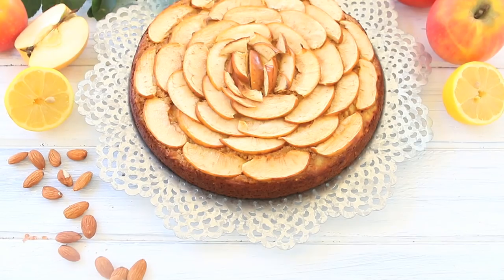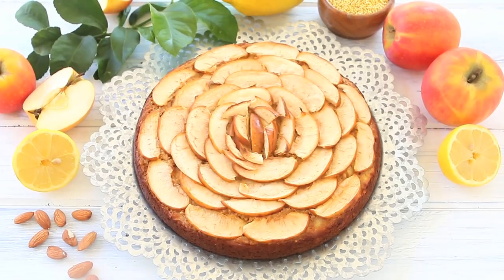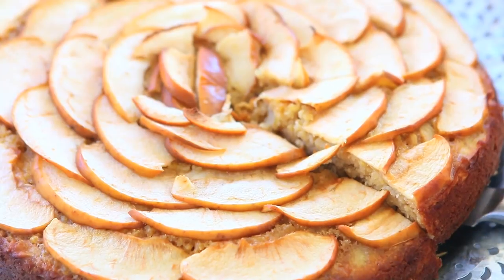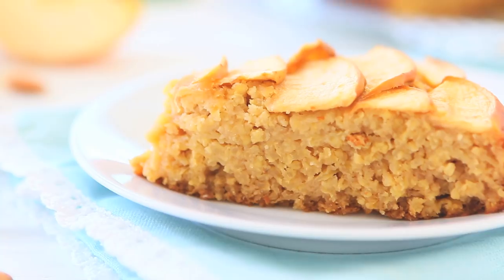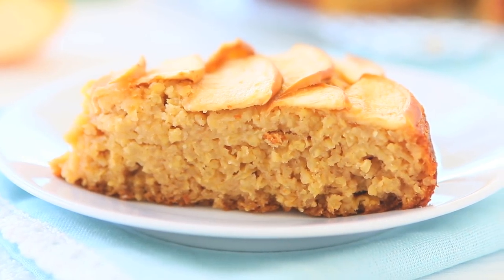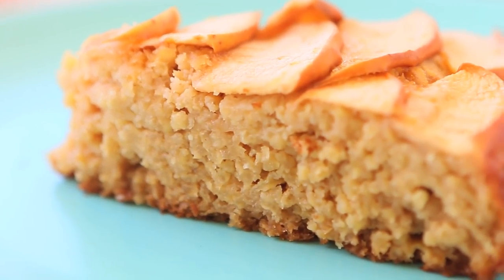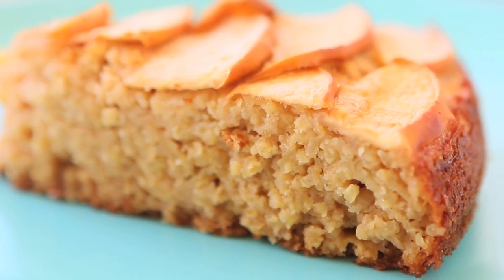Hi, welcome back to Buona Pappa. Today we're going to prepare together a gluten-free and dairy-free mille apple cake. This is a super simple and yummy cake that you can prepare for your kids and also for your babies, because it doesn't contain dairy and doesn't contain gluten. So you can even serve it starting from eight or ten months. It's super moist, so just a tiny tiny piece can be a nice dessert for your little one. Let's start together with the recipe!